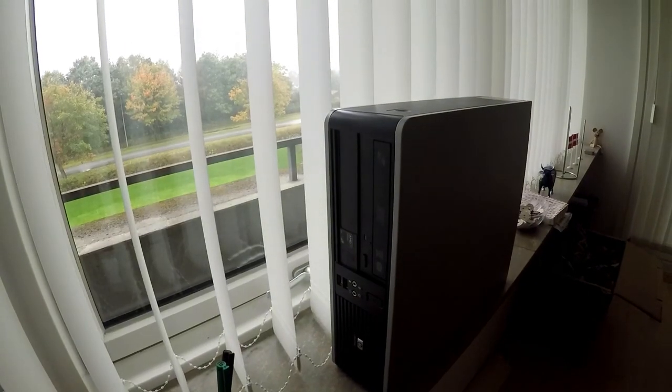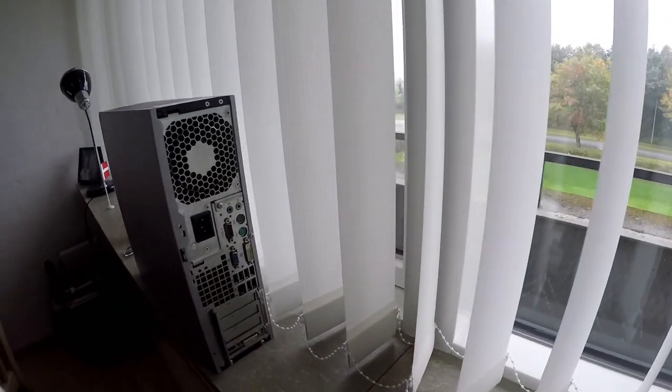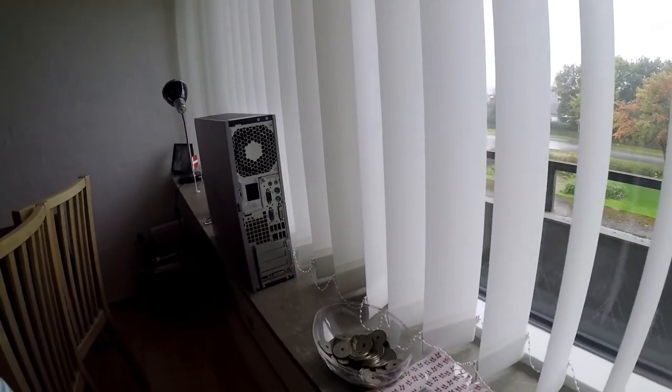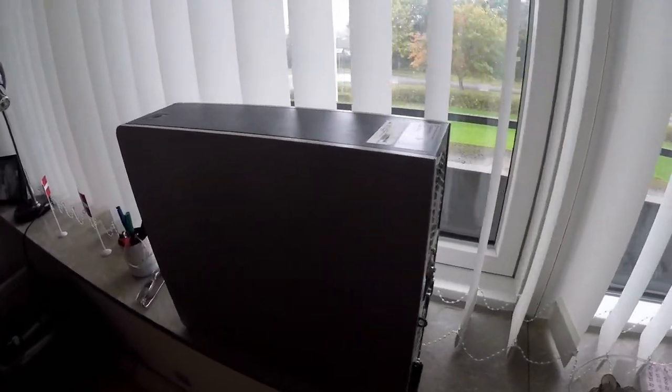I said in the previous video that I wanted to give this system to a friend as a home theater PC. However, the way this thing smells, I'd rather not do that, so I'm just going to put it up for sale. I really hope you enjoyed this video — thank you very much for watching.